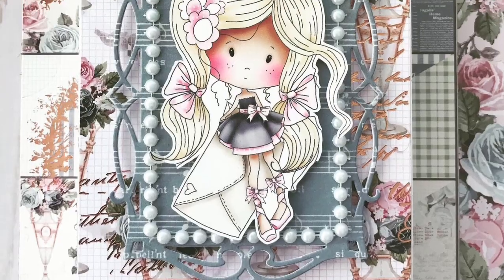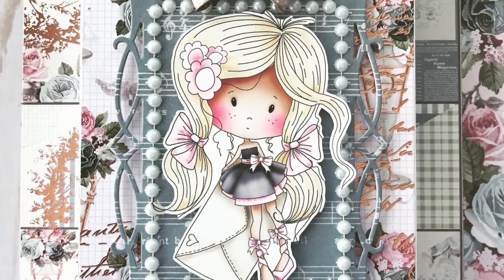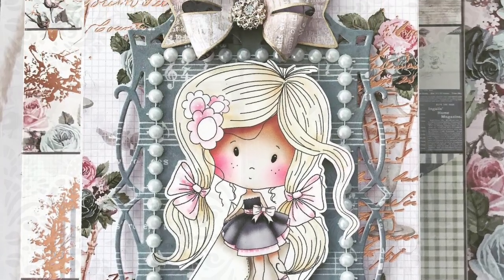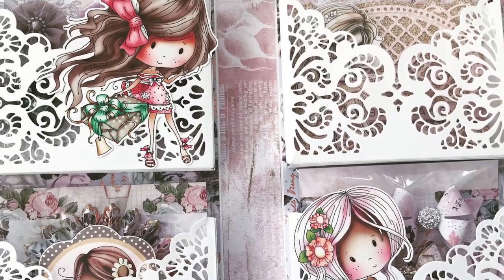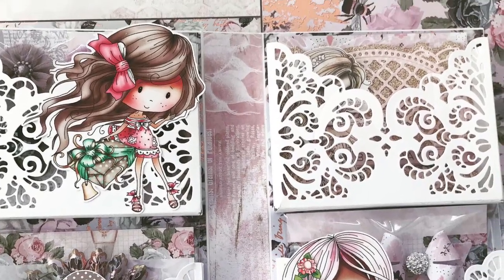And then this one — I actually made, I think it's called like a pocket book, I don't remember what it's called. But I will insert a picture right now so you can check out how I used this frame. It is a really pretty frame.